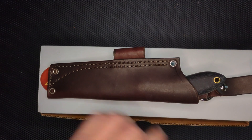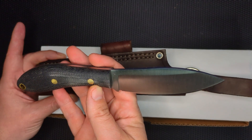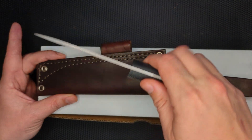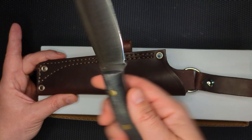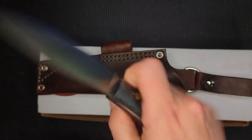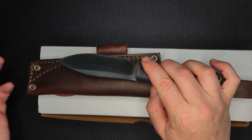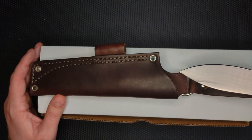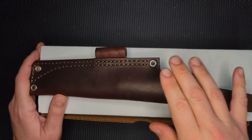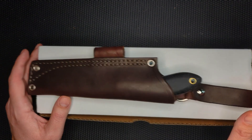During my last unboxing, I opened up this — the Frontier, the large Frontier Trapper, an AEBL. Very good looking knife. There's a link up top here for my first impressions of this knife. It's a high saber grind. It has a very unique shape. The geometry on it is really good. This is a natural micarta. It fits in the hand perfectly.